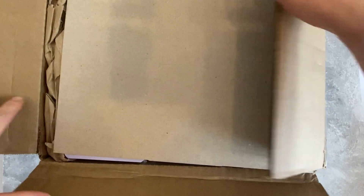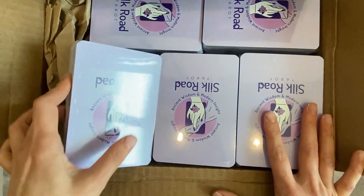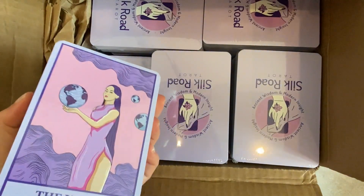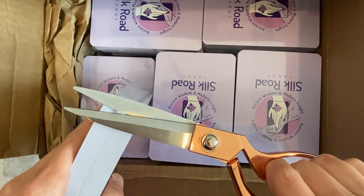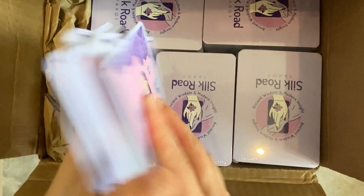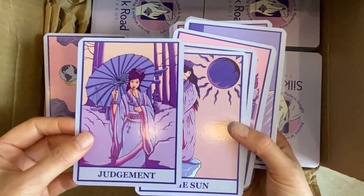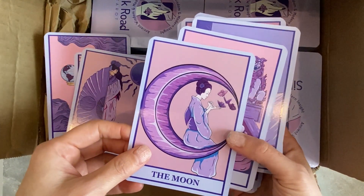These came lightning fast. Super excited to show them to you. These are exactly what I wanted — 78 cards, very high quality. They come shrink-wrapped, so we're just gonna open one. I did not order boxes, I just ordered the cards. This is perfect — it's exactly what I wanted for the back. And on the other side, look at that — it's nice and glossy and looks beautiful. We have The World, we have Judgment. So nice, vibrant purple colors, and you can see the shine coming off of them.